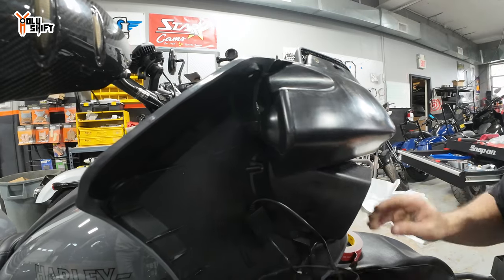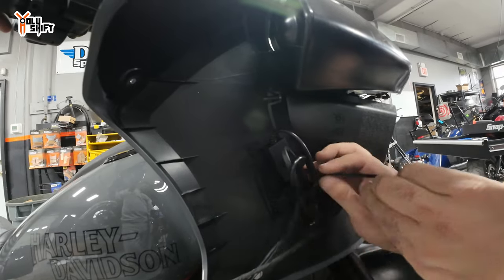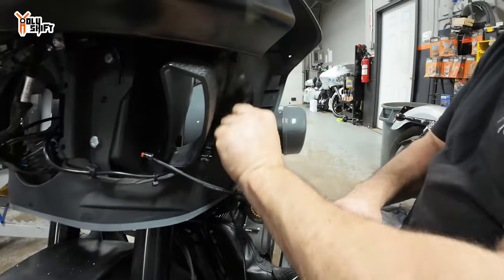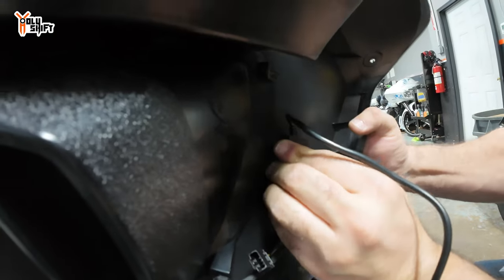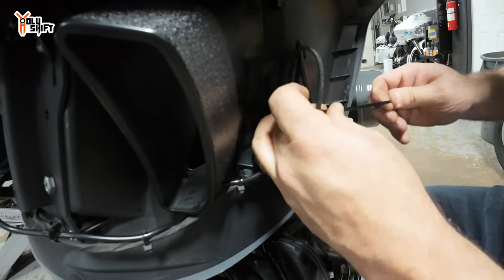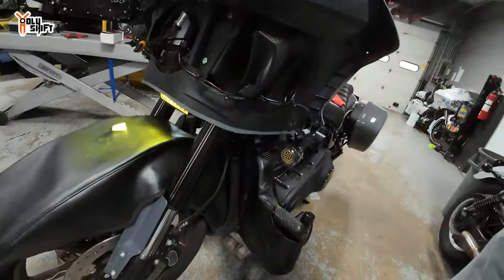Hopefully this doesn't interfere with anything — I think we're okay. I think the fairing comes around. If there is an issue then we're going to reposition it. Everything here is watertight. Now let's test out this side before we close everything up. There's the left side, there's the right side — it seems like it's working. It's sequential — pretty cool. Let's close it up.